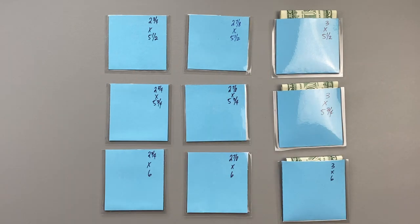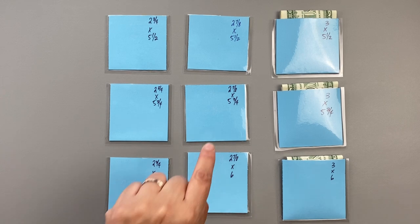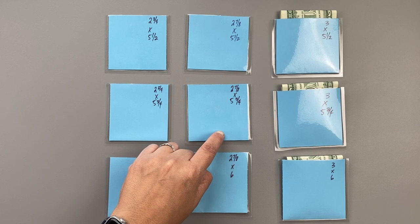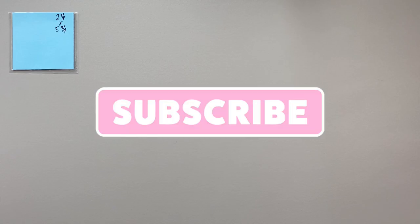As you can see, the top row shows the bills more, the second one a little less, and the last one just a little bit of the bills. In my video I've chosen to go with two and seven-eighths of an inch wide by five and three-quarters of an inch in length. Now I'm going to go over what you need to make the envelopes.